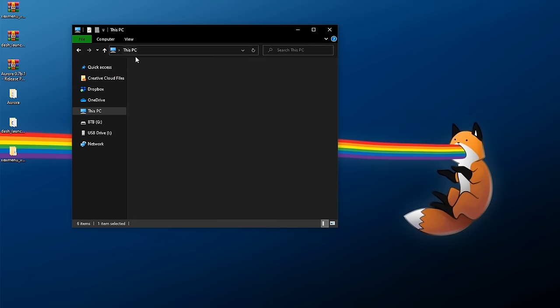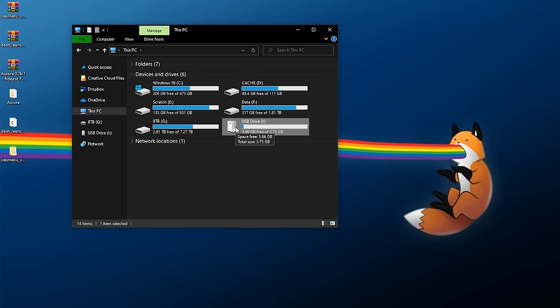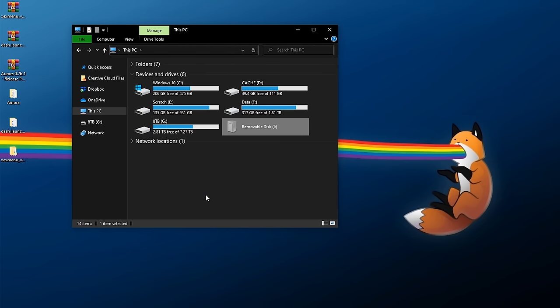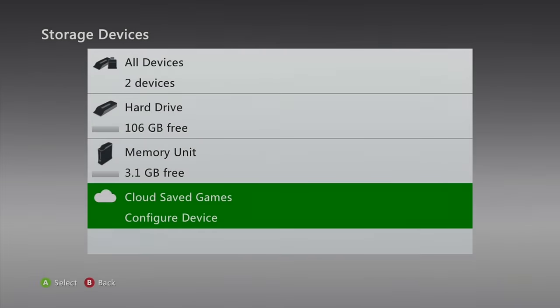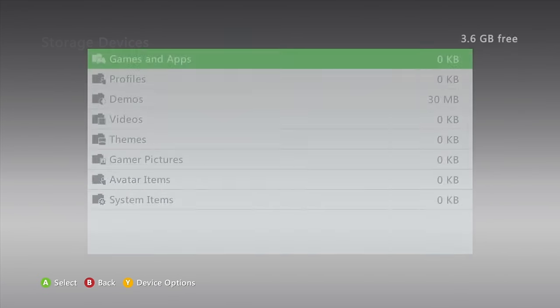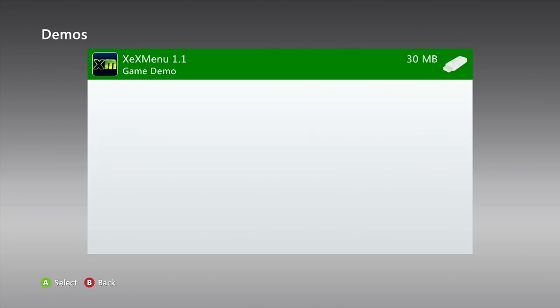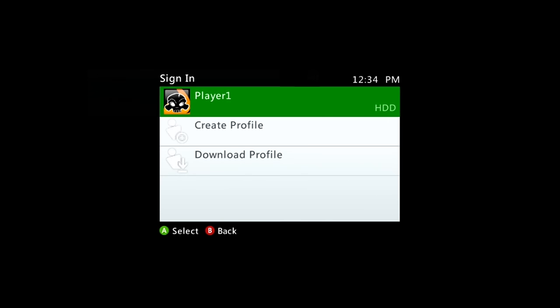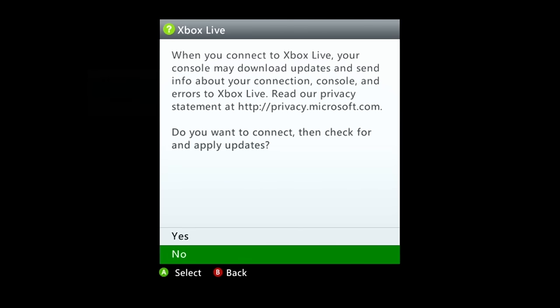So this is how our USB drive should look: we're going to have Aurora, Dash Launch, Zelle Launch, XEX Menu, and inside of the hidden content folder, the 16 zero folder, and inside that, code 9999. Now that our USB drive is ready, right click eject it and move back to the Xbox 360. Plug the USB drive into the USB port of your system, and over in the dashboard under demos you'll see XEX Menu 1.1 — that's exactly what we need.